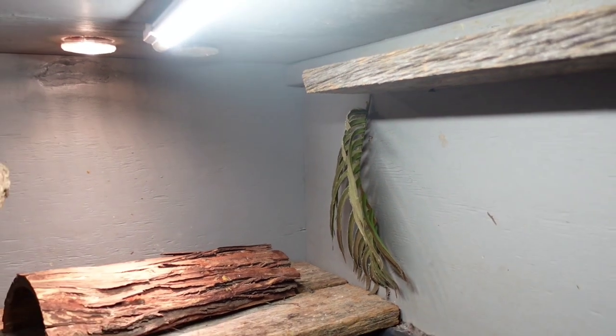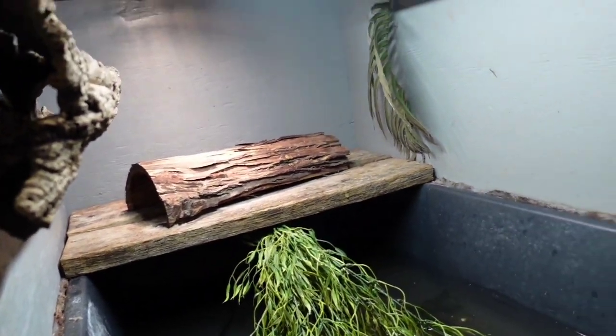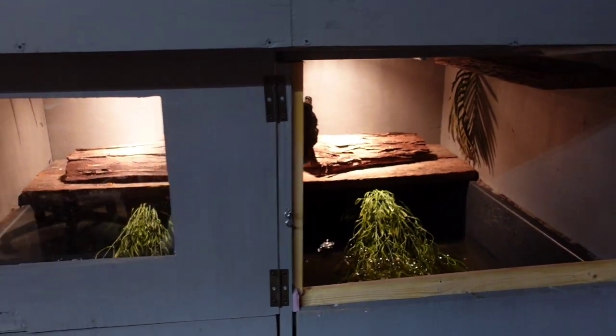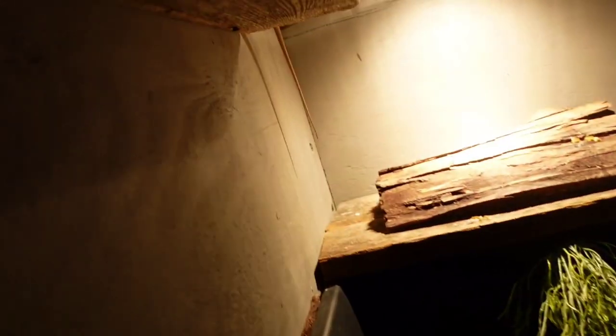And here are some of my sulfur monitors — hatchling sulfur monitors that I'm raising up for future breeders. Really cool animals, wild caught. They're shy. That one there is really good with me — he comes out — but they're scared of the camera and new faces. No big deal. They're up at the top there. Really cool lizards.